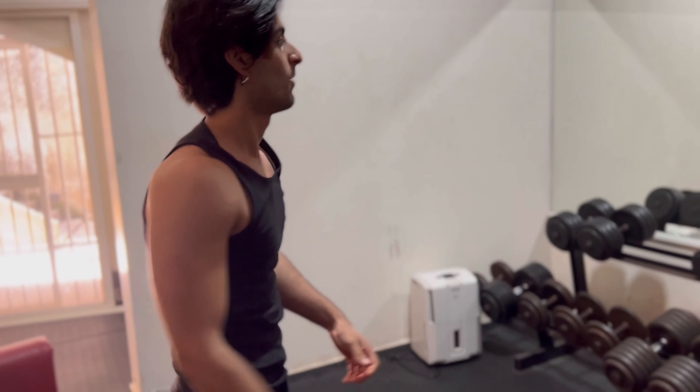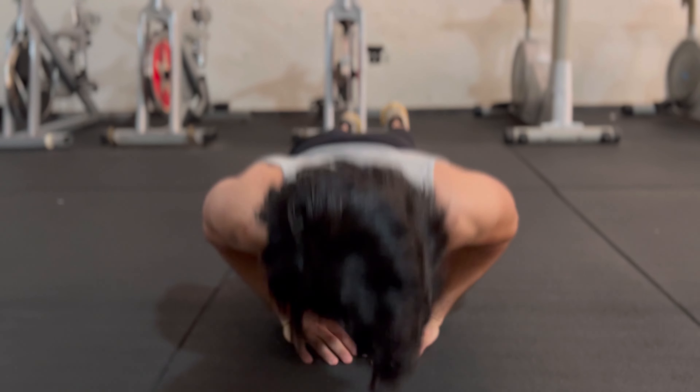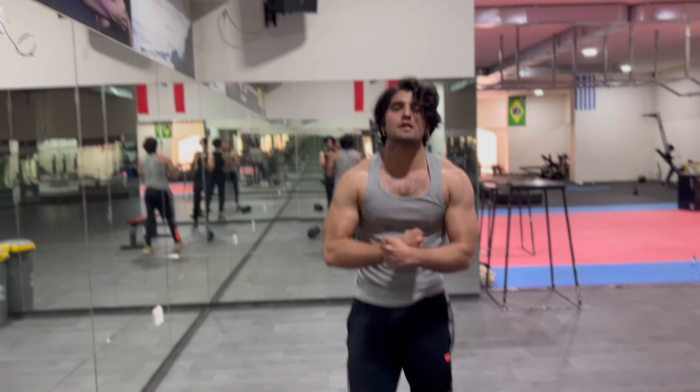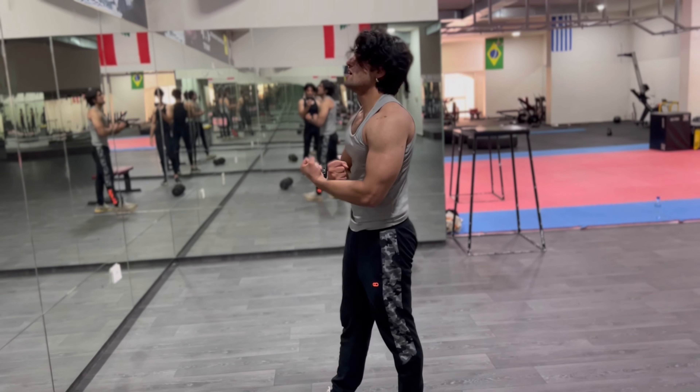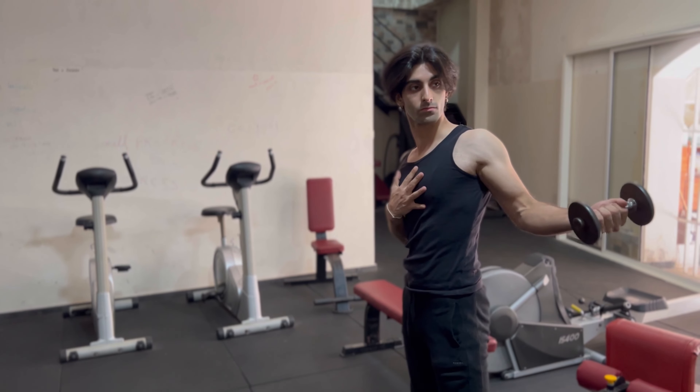No breaks guys, make sure you're going to failure. Let's go — I got a two minute break. All right, let's go. Feel that pump! We are going to work hard, no playing around. Get serious this time — we don't need a backpack but you need some dumbbells.